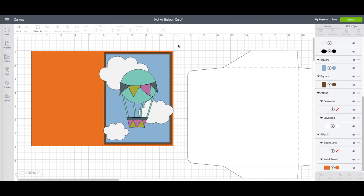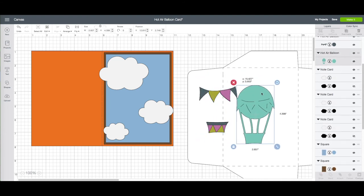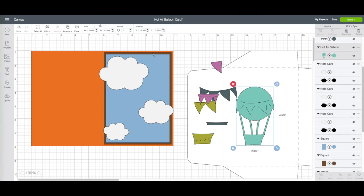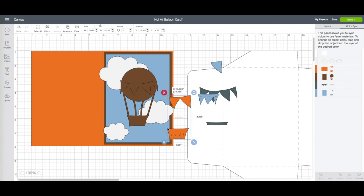I do like everything here but I also want to change the color of the balloon, so I'm going to drag that over with it selected. On the right hand side toolbar at the very top under layers, click on ungroup — now we're able to separate each piece. I want my balloon base to be the same brown color. On the right hand side toolbar click on color sync, and you can see all the colors we're using. I'll drag the green to the brown layer, drag the green layer to orange, and make the purple be blue. I'll bring everything back on my card to make sure I like the colors I chose.